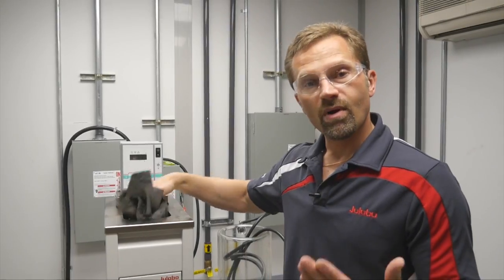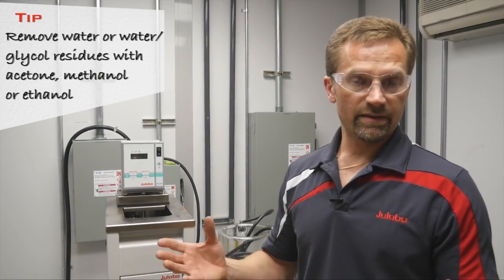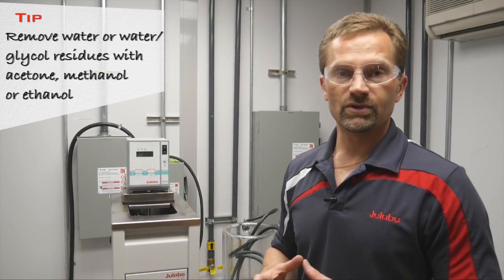If you were going from water or water glycol to silicone fluid, then you would want to rinse the system out with acetone or ethanol, dry it out as much as possible, and then it should be fine for using the silicone fluid.